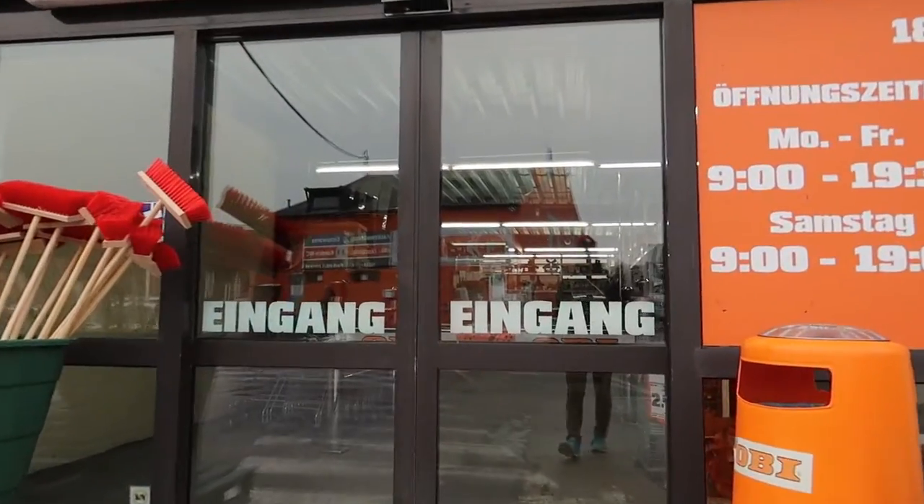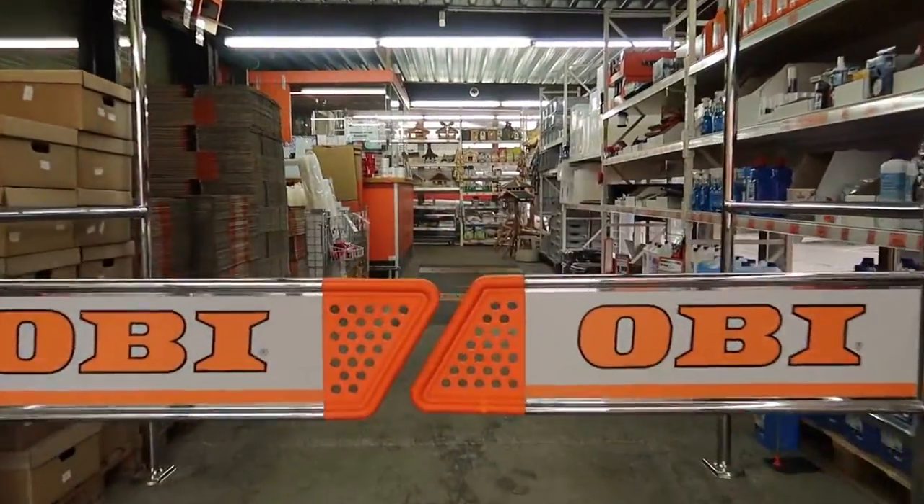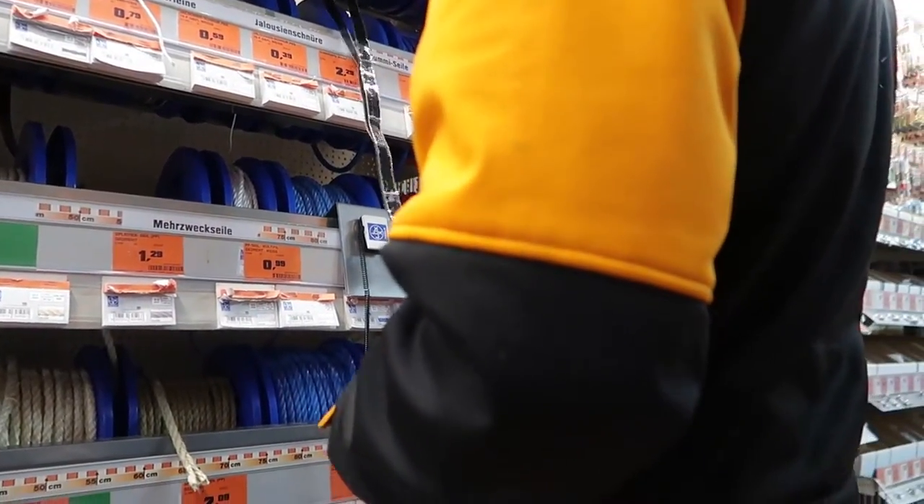I made it to the hardware store. I need to get in there and get velcro — that's what I'm here for. As usual I have no clue where to find the stuff I'm looking for and there's no one here to help me, so I'll just go down every single aisle until I find it. I finally found someone and they told me I was in the wrong building, so now I go to that building to find what I'm looking for. Mission successful! I got everything I need from the hardware store, and now I'm walking back because taking the bus is totally worthless.